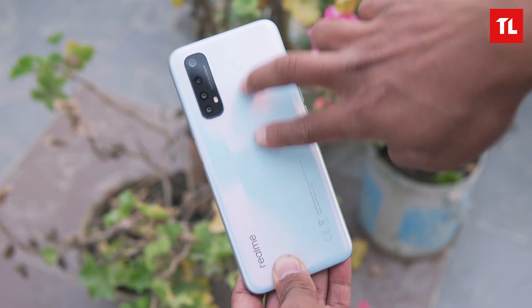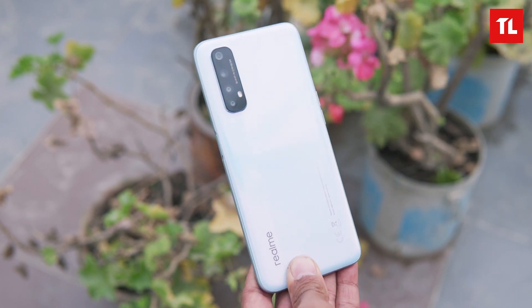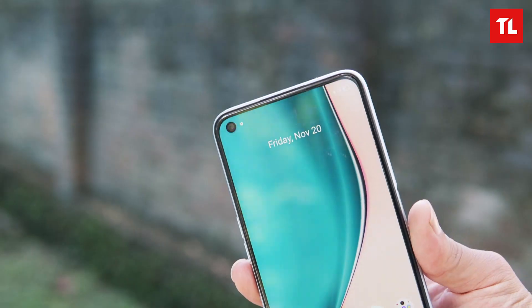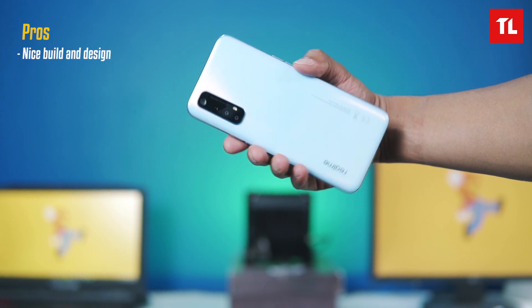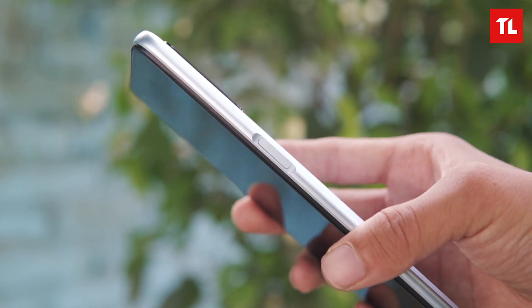So, in the Realme 7, it has a glass-like back — it's not a plastic back. It has a matte finish with a white color option. It has a rectangular camera setup and a hole punch design. It's not a plastic build, but it has a solid build quality with a nice feel.